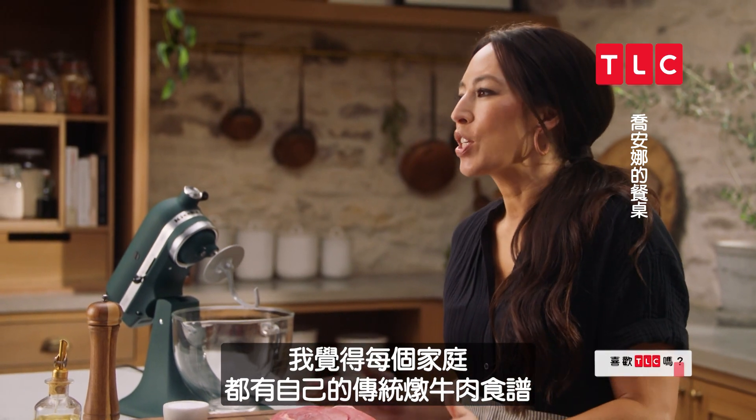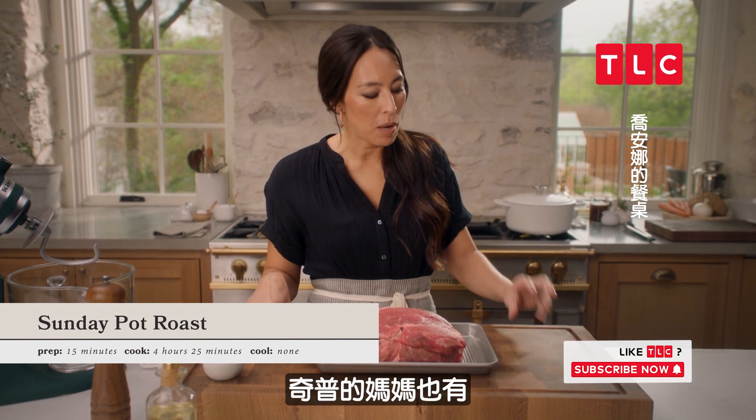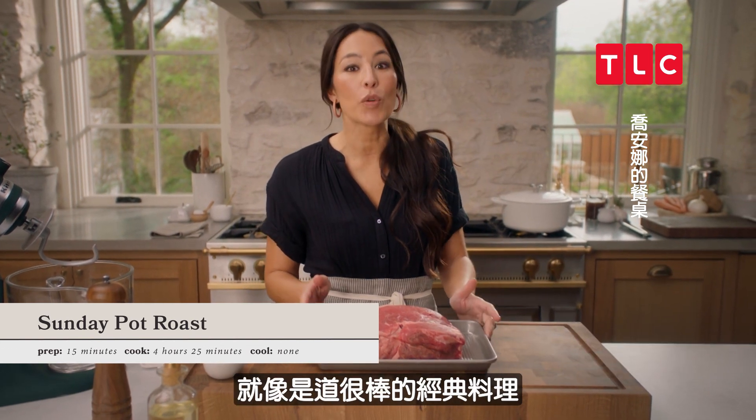I feel like every family has their traditional pot roast recipe. I know my mom has hers, Chip's mom has hers. It just feels like a really great staple.